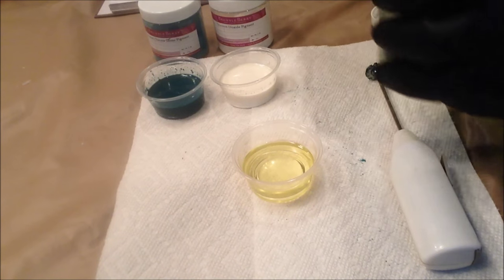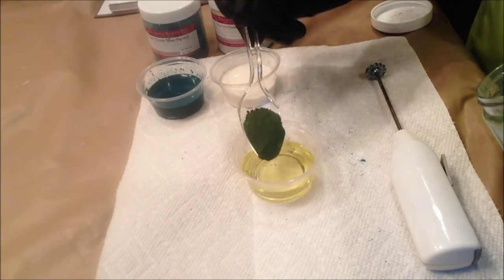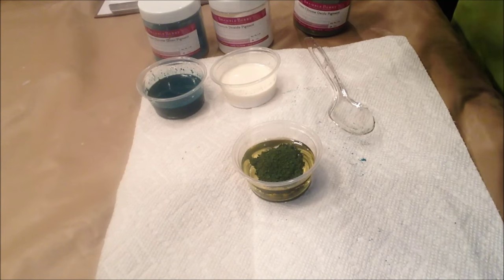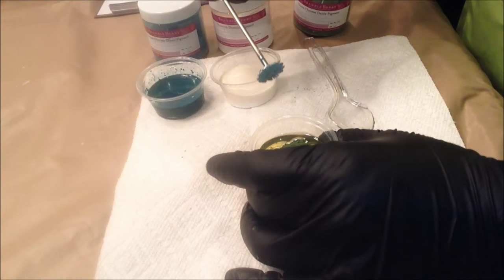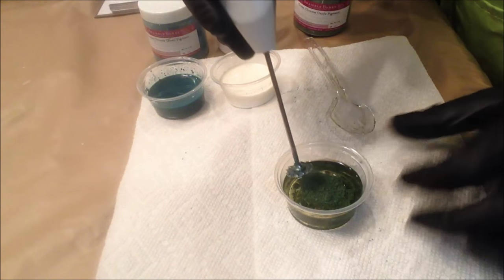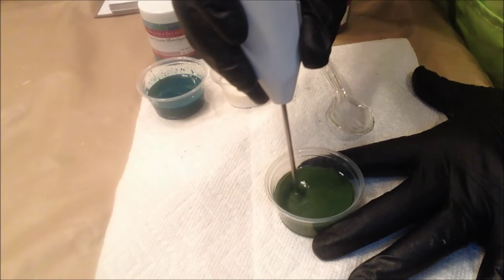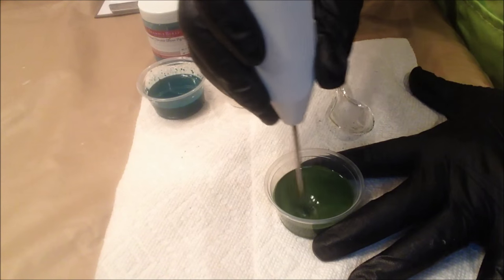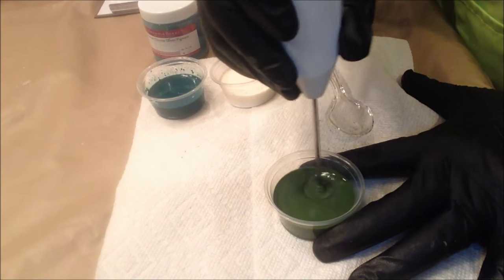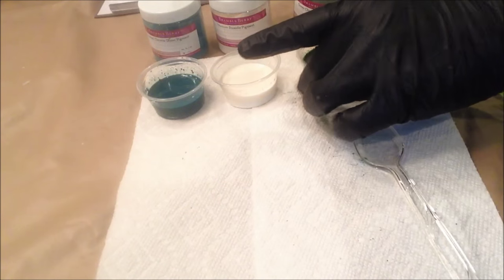Let's get the colors ready. I have some oxide and this recipe calls for about a tablespoon dispersed in some oil. I've already mixed two colors, so we'll mix the third one — this is the green chrome oxide. I've taken about a tablespoon and put it into some olive oil in a small cup, and then I'm going to use a tiny blender to mix it up thoroughly so the oxide gets nicely dispersed and is ready to be added to my soap batter.